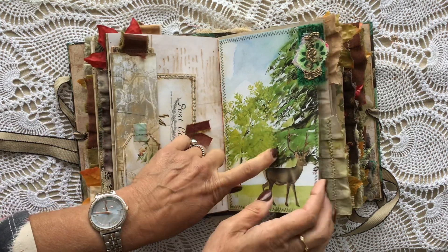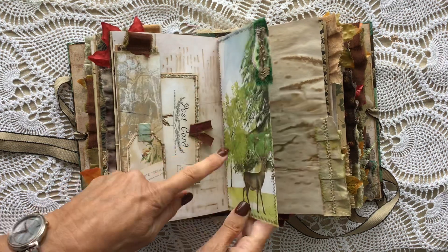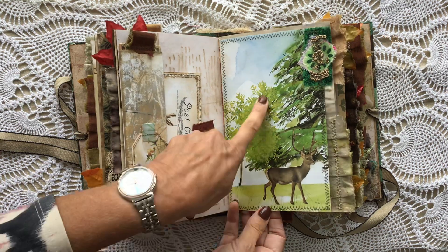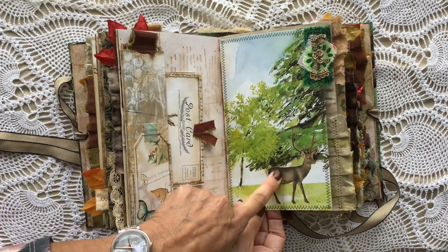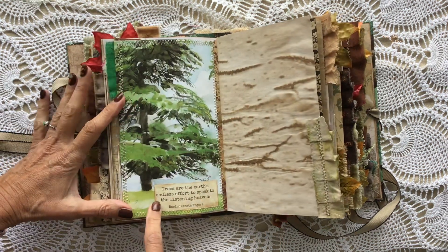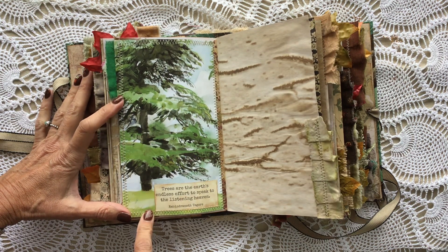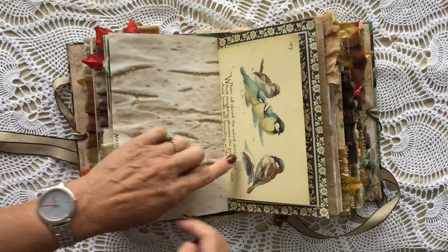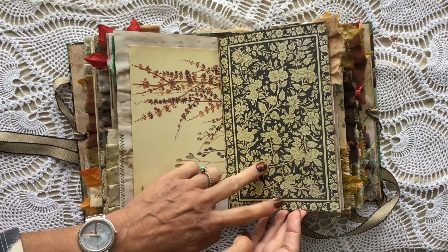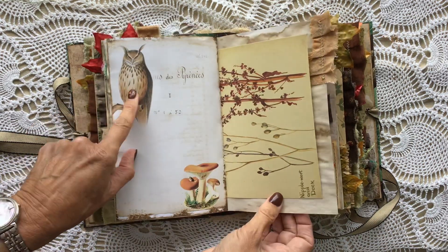This is a book page, and the other side — further on in the signature — is an envelope. So I've just joined it to the envelope to make a pocket. This is one of the fussy cuts that come with the kit, and I've just put it on that book page with a little fabric snip there. Another quote: 'Trees are the earth's endless effort to speak to the listening heaven.' Another coffee-dye page, and Edith Holden. Love that page from the kit. Centre of the second signature — love the owl.